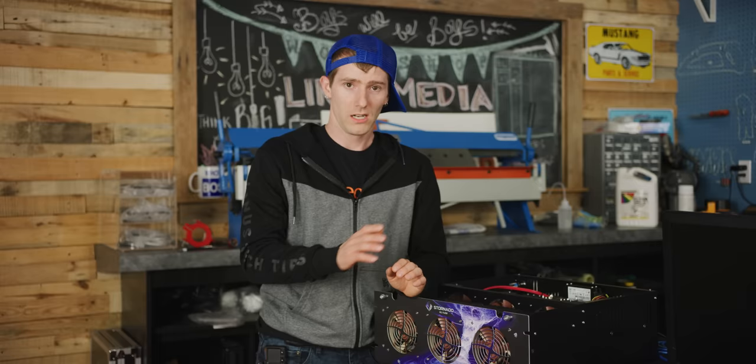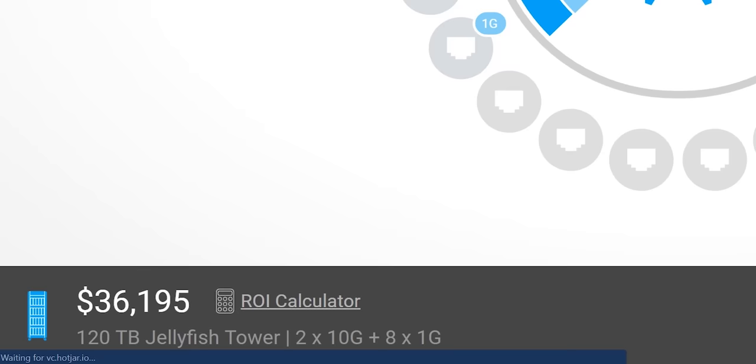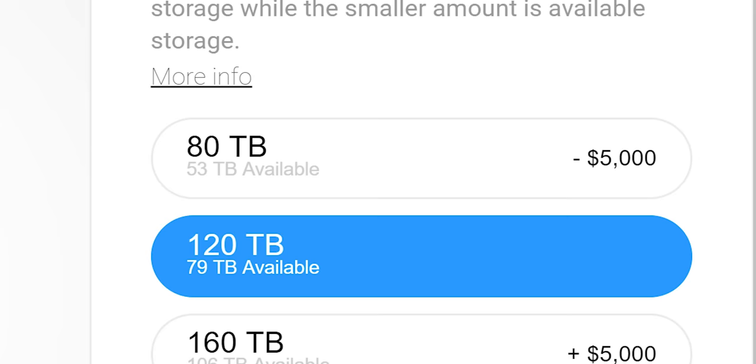Those numbers you saw at the beginning of this video — that was no typo. That was correct. A 120-terabyte Jellyfish costs its lucky owner about $35,000 US dollars. And that's assuming that they don't require LumaForge's vague performance boost option or more than a handful of video editors connected to it. But it gets even crazier than that. Not only does a 120-terabyte Jellyfish not actually have 120 terabytes of usable capacity, it's closer to 80 by the time you account for the storage space that's lost to redundancy and the about 10% of extra reserved space that LumaForge has left to ensure that ZFS functions correctly.